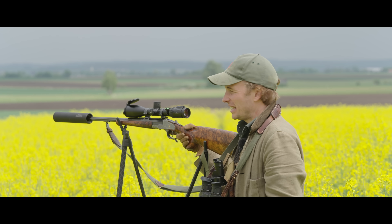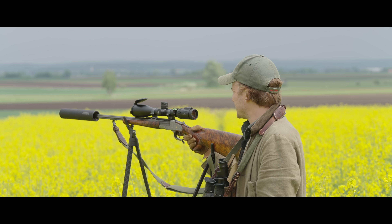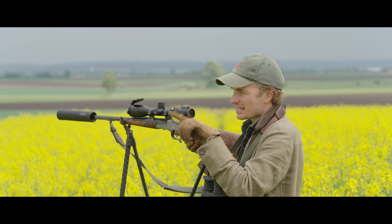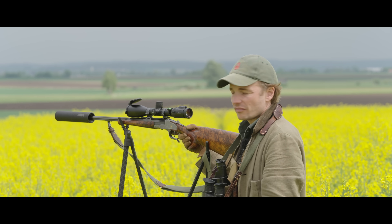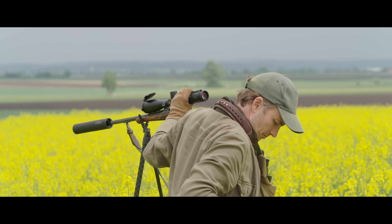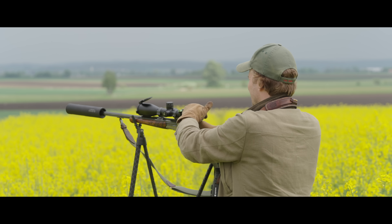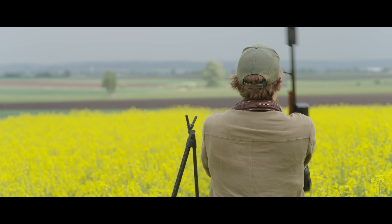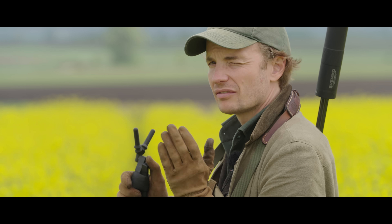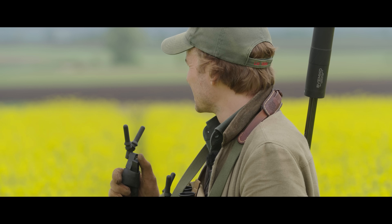Buck down. I can't believe it — he was bedded down, maybe 50 yards to the left of us. That was the buck. The first one that came out was the young one, one of the young ones that we want to free this territory for. And this was the old one that we were looking for. It's a relatively long shot. I measured 250, and there was quite a bit of side wind, and he moved just as I shot. Very nice. Let's go and have a look.